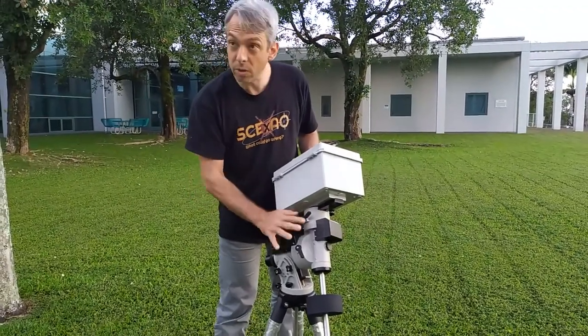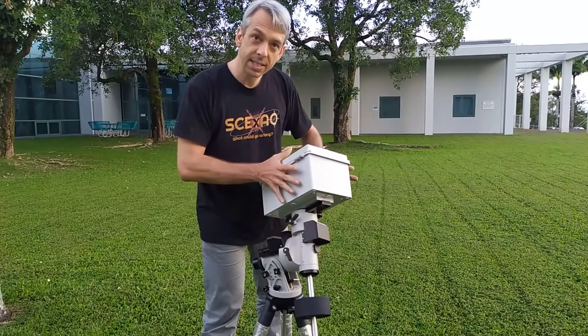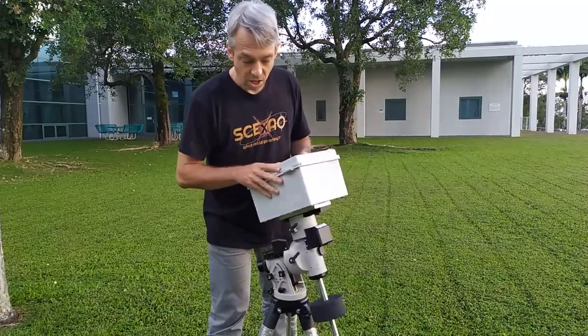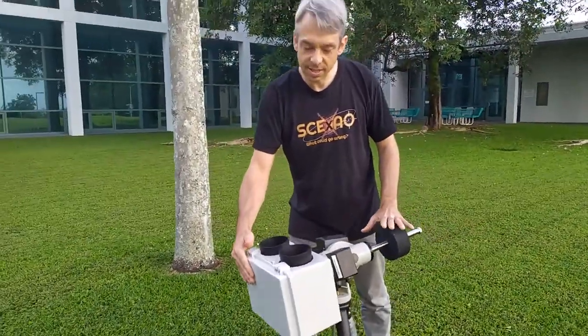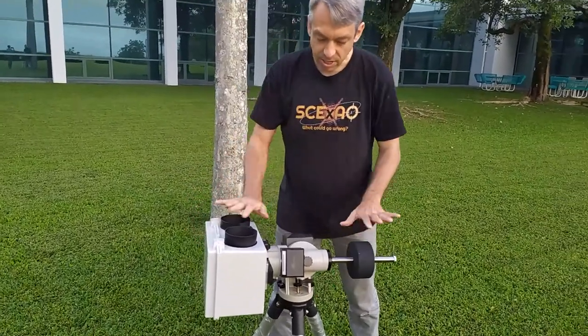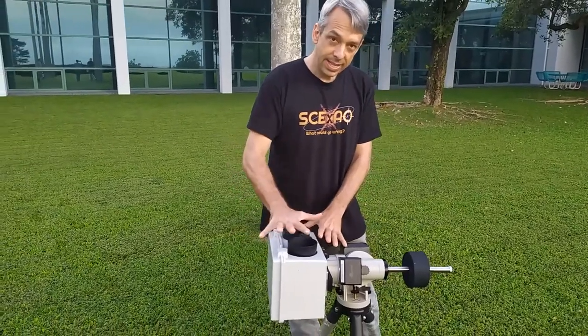Once we've figured out where those two are, the first thing we're going to do is balance the declination axis. We're going to take the right ascension axis and put it horizontal. I'm not going to worry that it's not balanced yet — I'm just going to lock it so that it stays horizontal. The first thing we're going to do is balance the head.